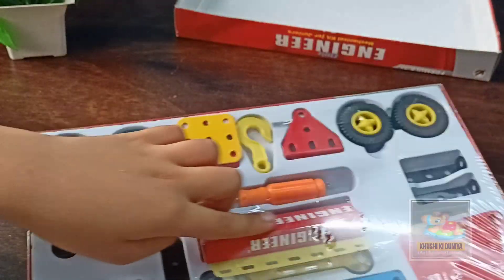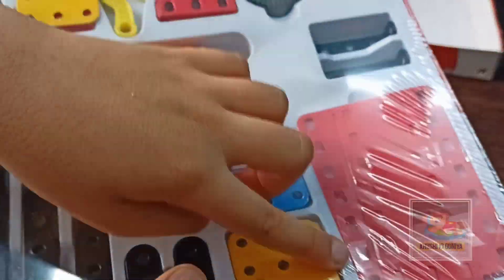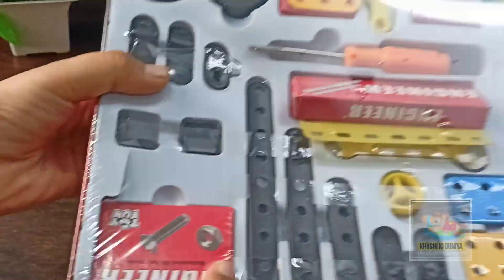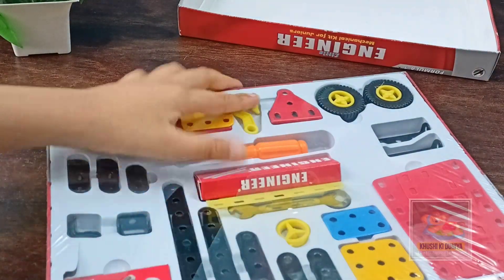And there is one switch, this is a spring, these are some parts, and these are screws, nuts, bolts, and an extra track. Let's unbox the pack.